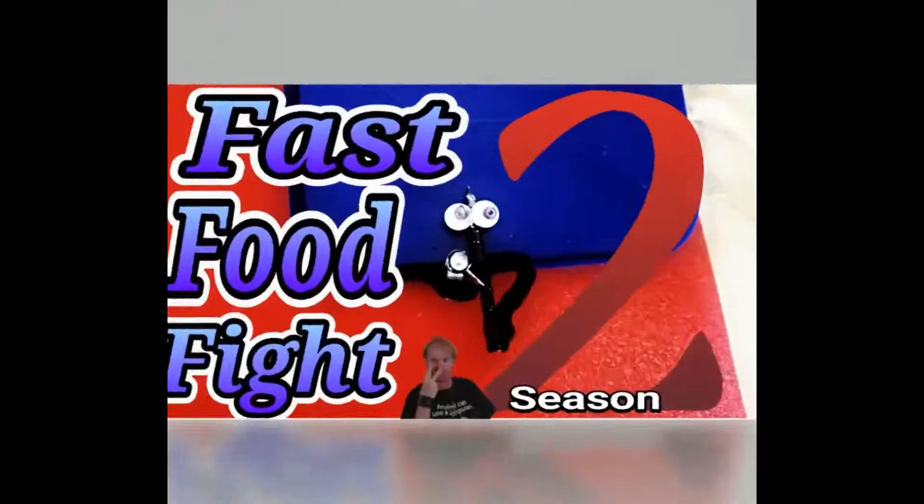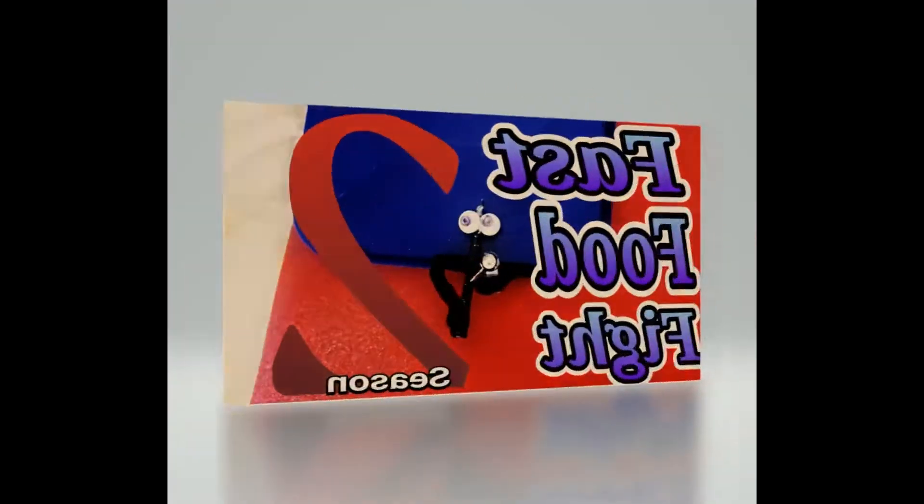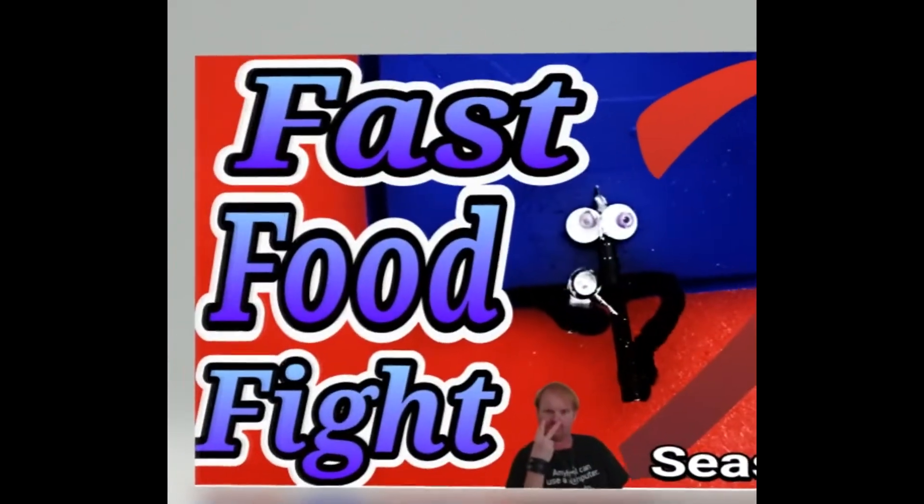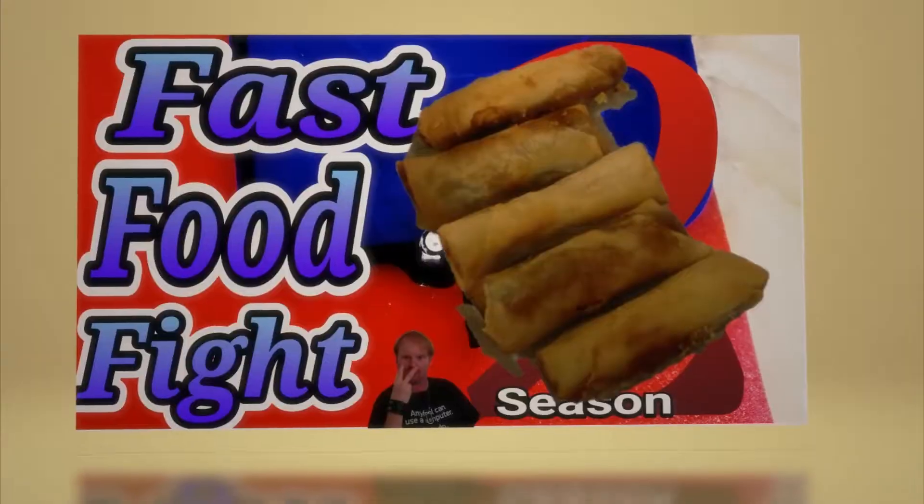This is Chris from Muddy Munch, and welcome to Fast Food Fight! The show that reviews popular dishes from fast food chains, recreates them to look and taste like their retail products, whilst also reducing the cost.